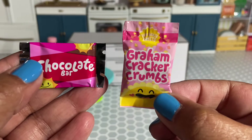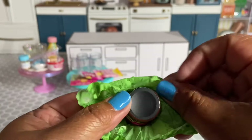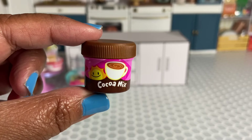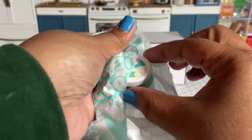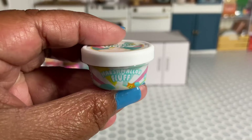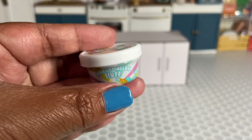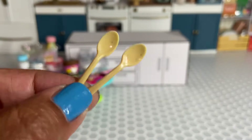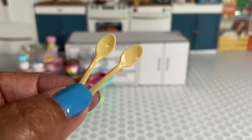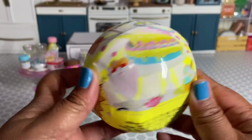We get some graham cracker crumbs and a chocolate bar. A new item — we get cocoa mix! We get some marshmallow fluff — I love that. I like getting new items we haven't received before; we've never gotten marshmallow fluff before. We ended up getting the s'mores dirt cups, and we got these cute little spoons.